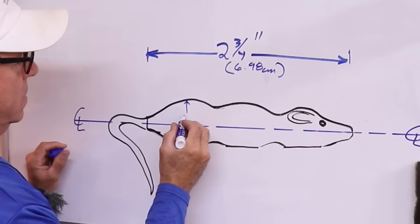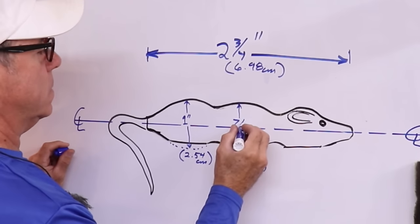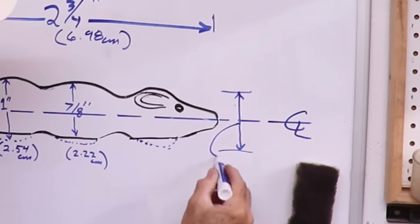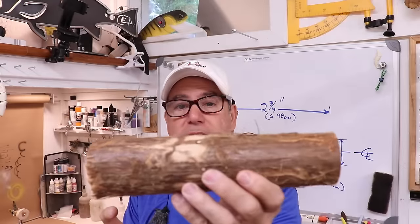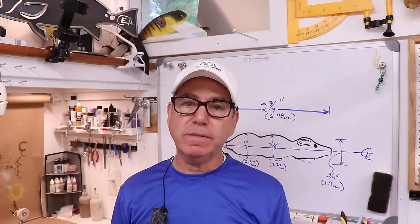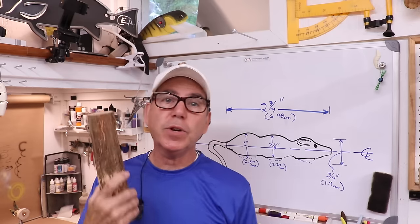The length of the body is going to be two and three quarter inches or 6.98 centimeters. The fat part in the back will be one inch or 2.54 centimeters. The middle fat part will be seven eighths of an inch or 2.22 centimeters. And the widest part of the head will be three quarters of an inch or 1.9 centimeters. We're going to make the little mouse out of this little cypress log — it's the top of a cypress tree that fell in my yard about five years ago, but it's been in the shop so it's in pretty good shape. Let's put it on the lathe.